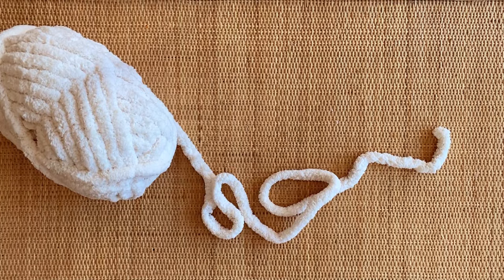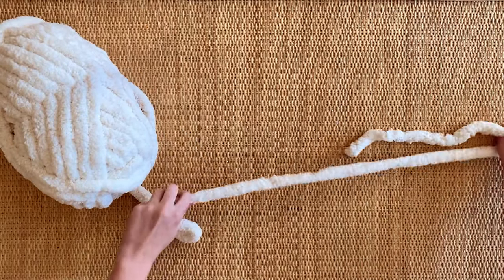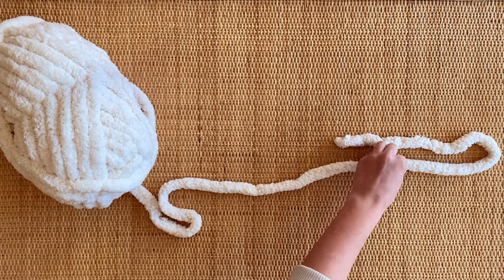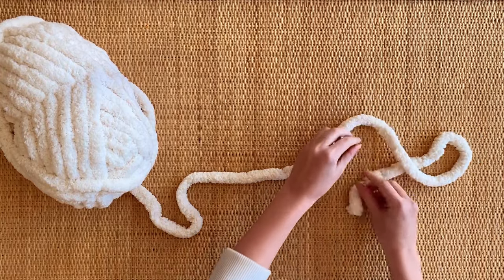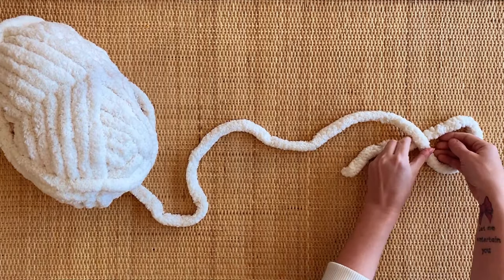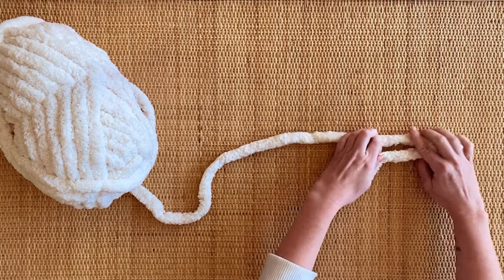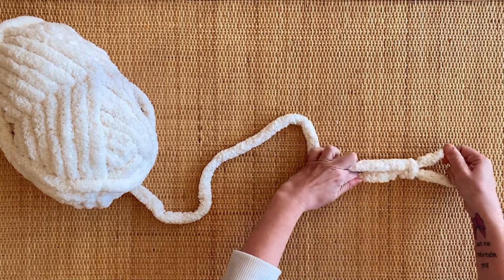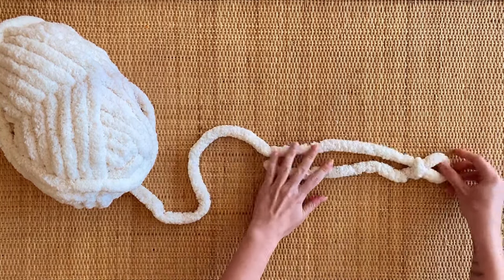To start out with this blanket, you want to take the end of the yarn and take the long side that's attached to the ball, cross it over the short end, then pull the line attached to the ball of yarn through that loop with your fingers and make a knot. You want it to be a small knot — pull it through a little bit to make sure it's nice and small, only where you can barely fit your fingers through it.